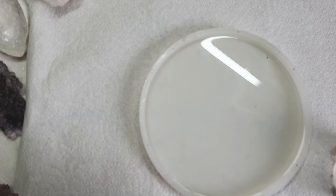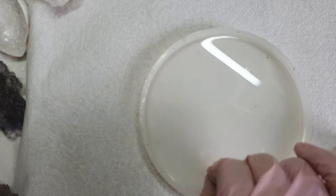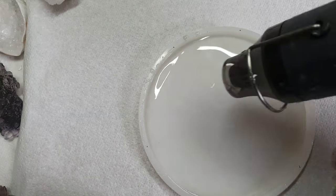Recently I have been trying all sorts of techniques for flowers, so this one was a bit of an experiment. With my heat gun I am blowing the bubbles.